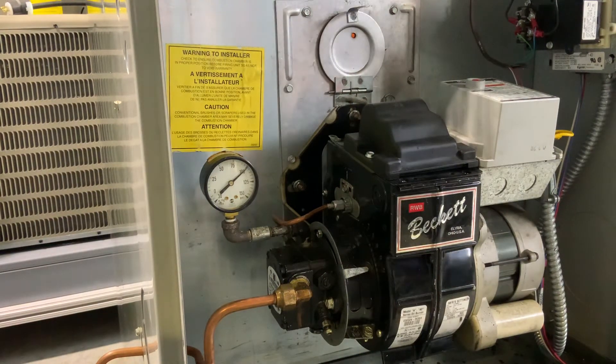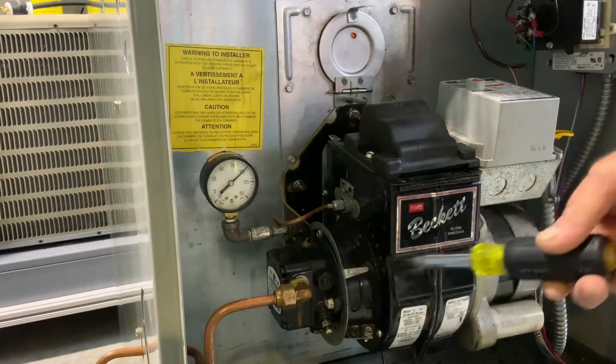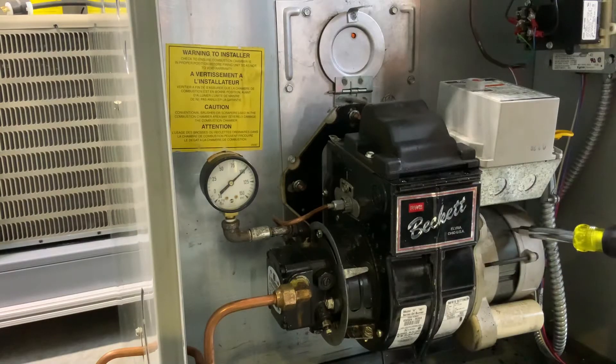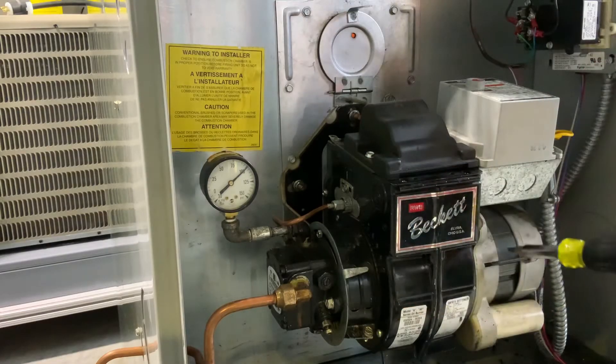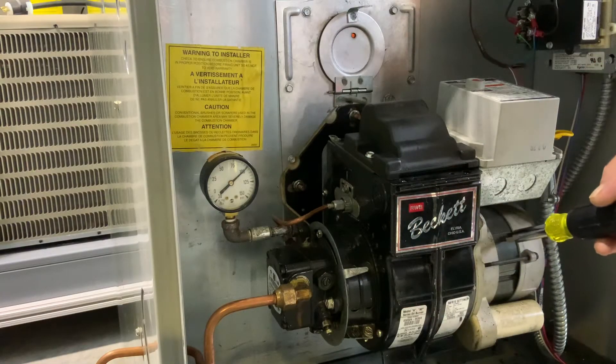In this video we're going to talk about adjusting oil burner pump pressure. You can see that we have our pump mounted to the gun that's driven by this motor. Now this pump — there's nothing electrical driving it or anything. It's connected to the shaft of this motor.